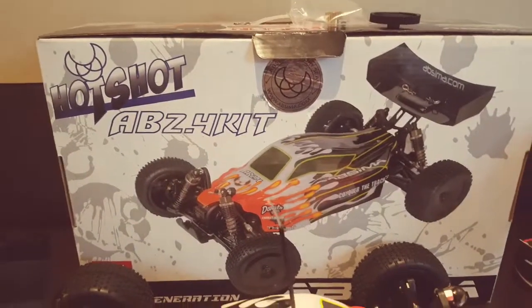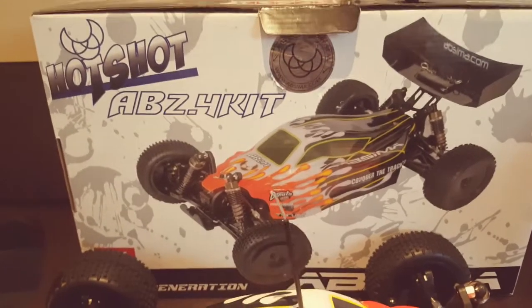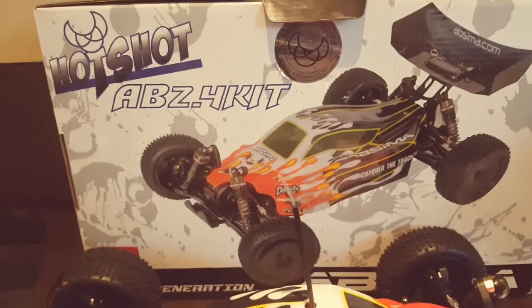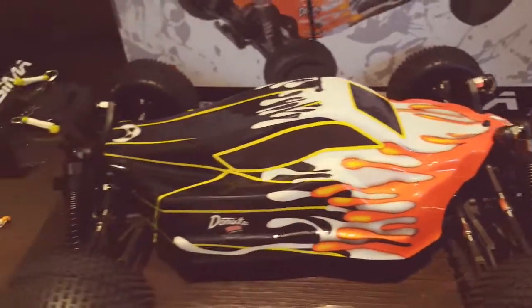Hi guys, in this video I'm going to review the Apsima AB2.4 kit. It took me around 2-3 hours to build — it's a fairly straightforward build, though some of the instructions aren't exactly very clear.